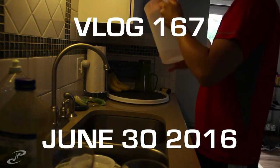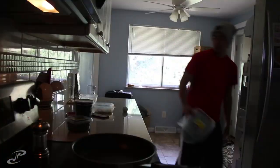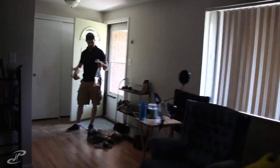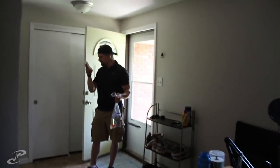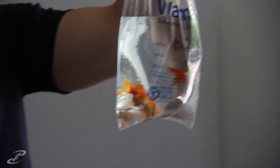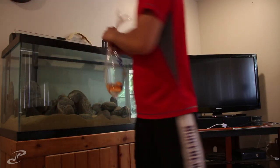This video is brought to you by S.T.A.L.A. Trent grabbed a goldfish for me, thankfully, so he can test out the new tank. He actually grabbed some of the expensive ones, but it's okay.